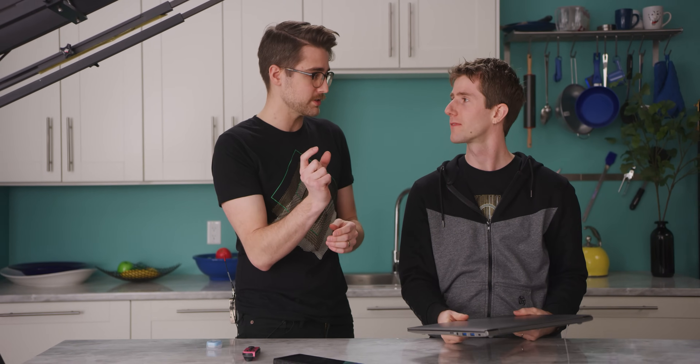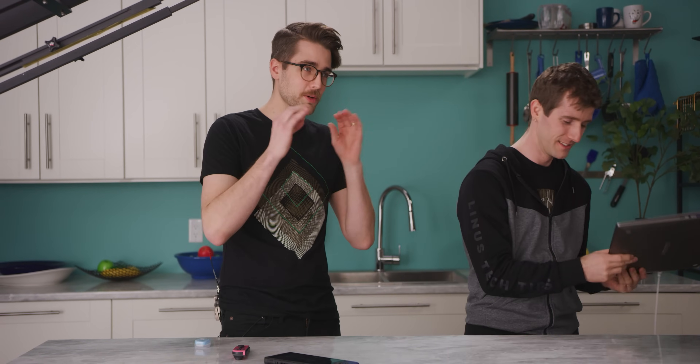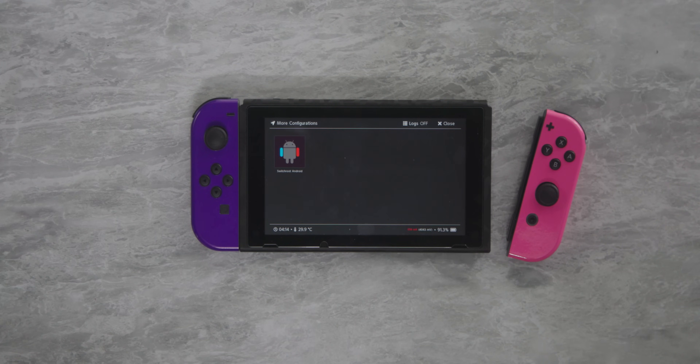Do you have to do that every time? Yes. However, some people have developed little USB-C dongles that are preloaded with it — you just plug it in, it injects, and you unplug it. That would be the real portable solution. Connected to the laptop, we've booted into recovery mode. You have to click more configs and then SwitchRoot Android — boom. Now we're booting into Android. This is going to take a little time because of the SD card.